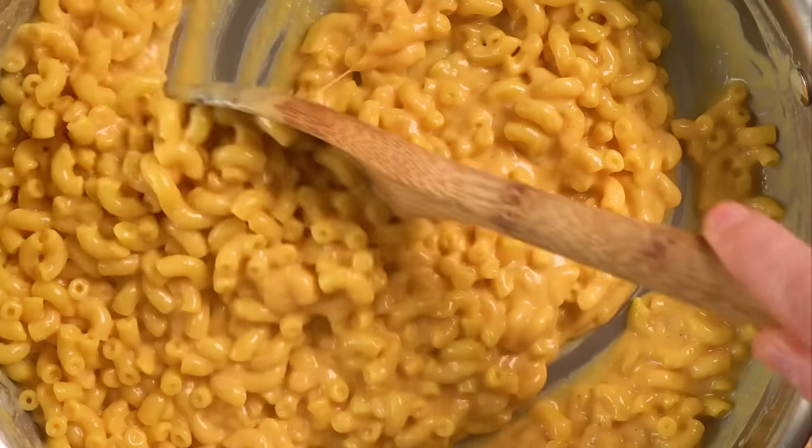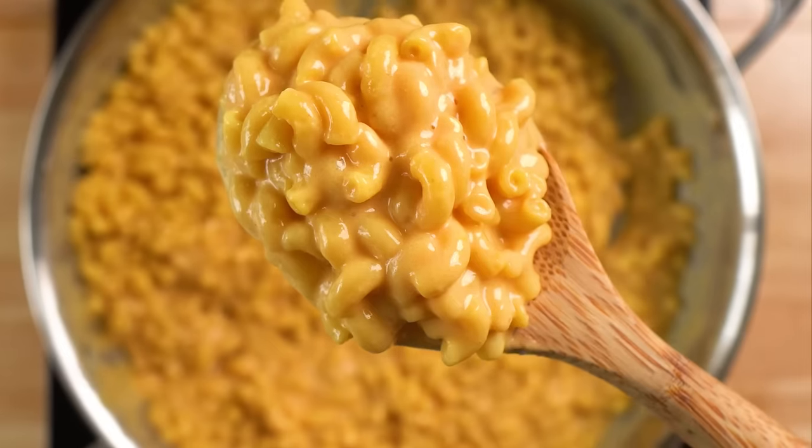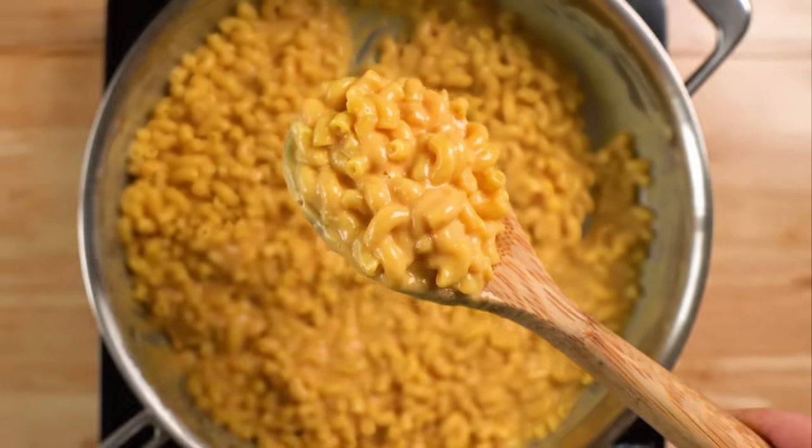I really hope you all enjoyed this video. If you make one of these, please let me know how it went. And if you wanna make some other easy weeknight meals, check out this video I got right here. Until then, I'll see you all next time.